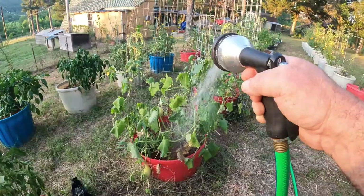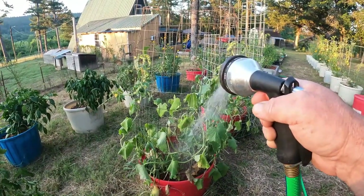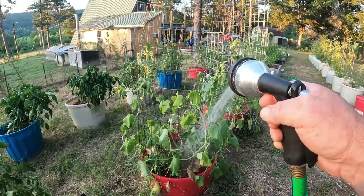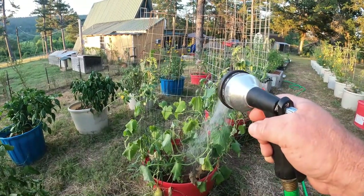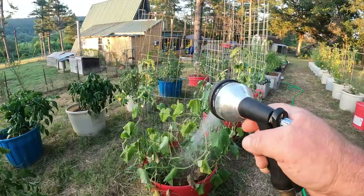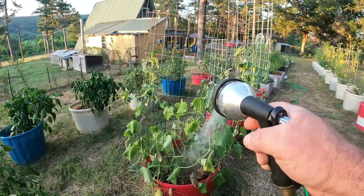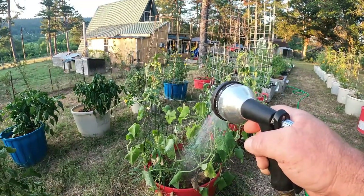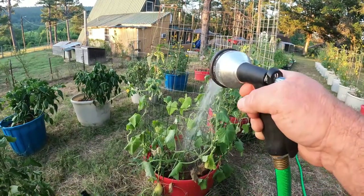I've got a whole bunch of peppers in the freezer already. The way I do it is I slice them in strips, lay them out on a pizza tray where they're not touching each other, and freeze them for about two hours. Then I take them out once they're frozen and put them in baggies. You can take them out as you need them — they thaw real quick. I use green peppers in a lot of things I cook.